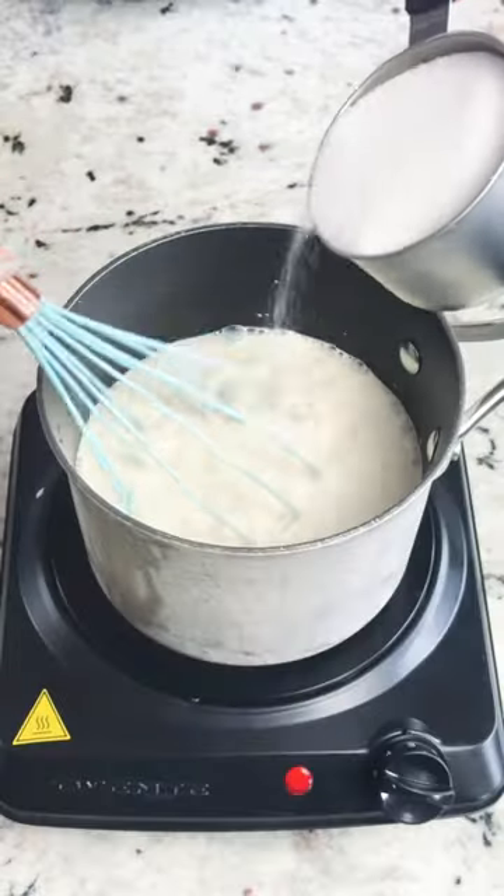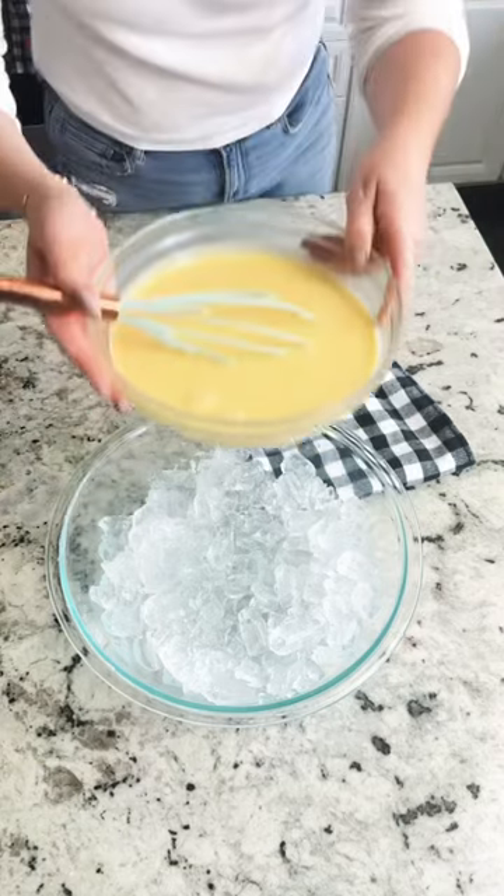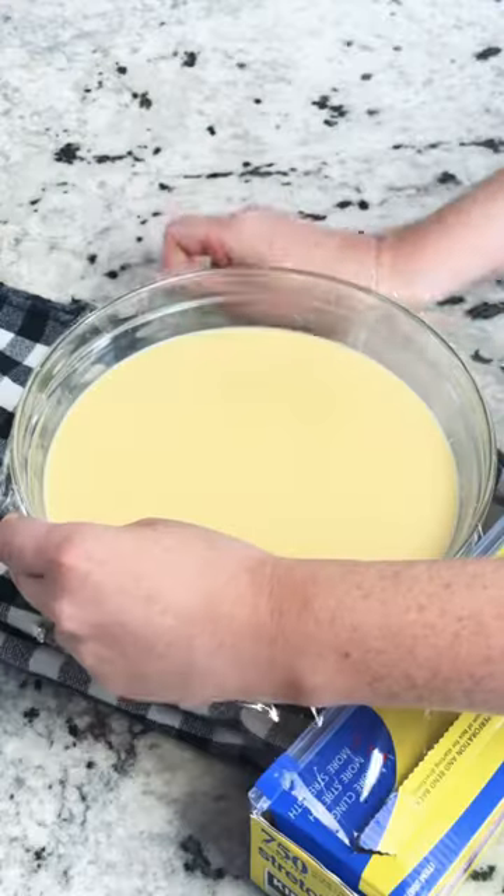Dark cherry chocolate custard ice cream. Do yourself a favor and make this this summer. It is so worth the process.